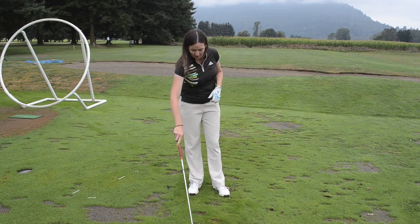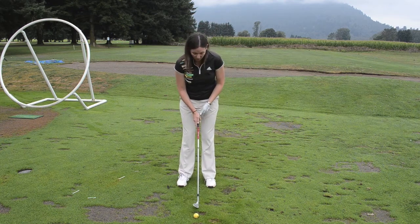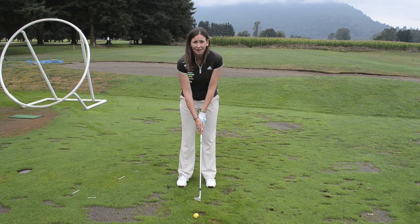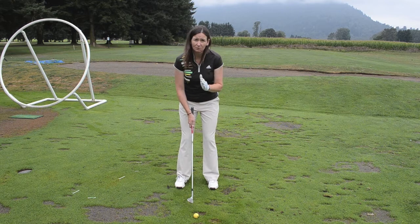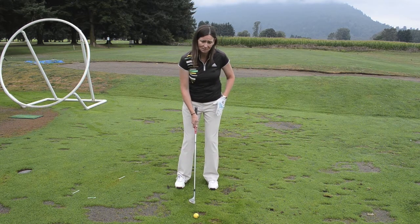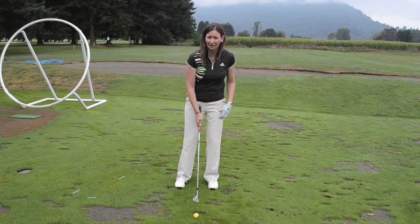First of all, we're going to set up very similar to a full swing, except we're going to hold a little lower on the handle, our feet are a little bit closer together, and we're going to shift a little bit of your weight through to your lead leg — about 60% is shifted onto your lead leg.